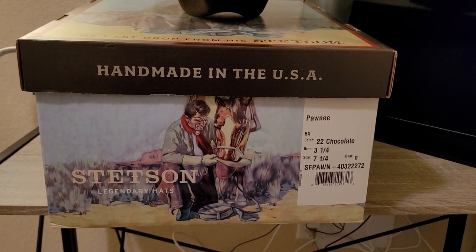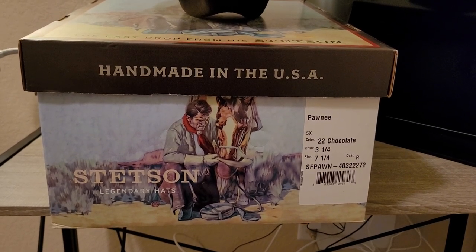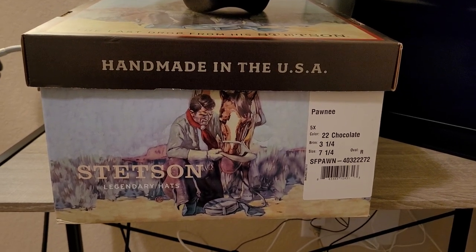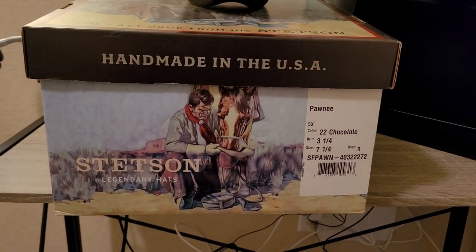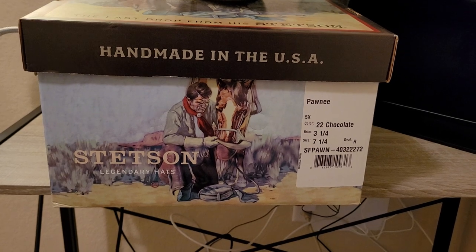This is going to be a little bit different than our normal videos — going to review a hat. This is a Stetson Pawnee from the Stetson Gun Club collection, in a seven and one quarter size. It is a 5x hat available on Amazon right now in the $160 range. It normally sells in the low $200s, so it's a little over 20% off — your mileage may vary depending on the size you order.